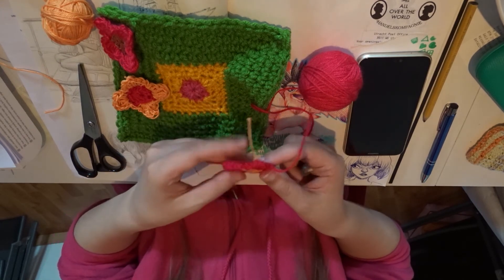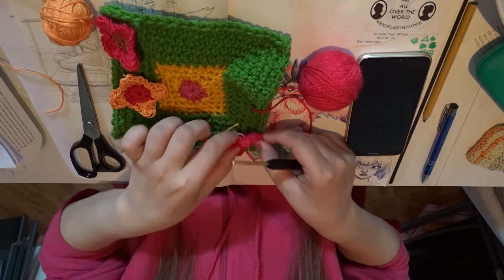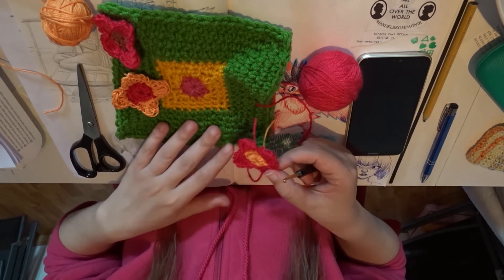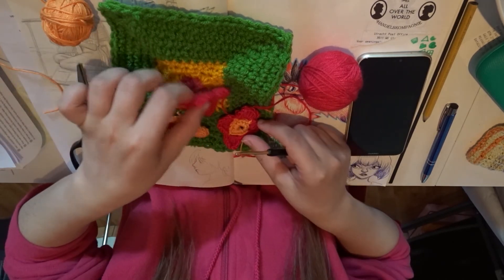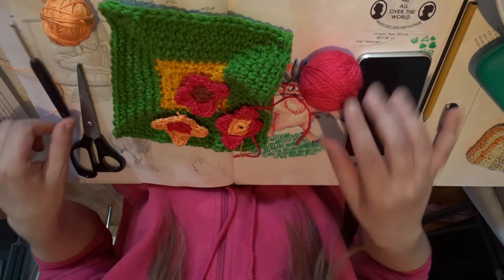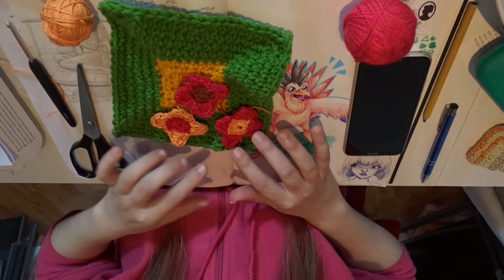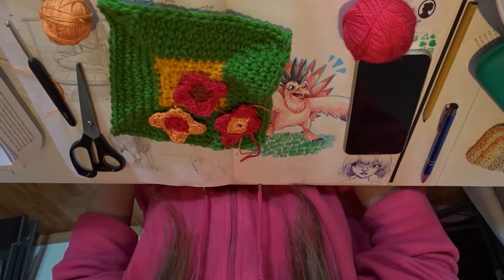And there you have it — another flower! I hope it was clear. I maybe went a bit fast because this is the second time recording it. If you have any questions, just let me know and we'll see if I can explain it some more. So yeah, now I have three little flowers. Thank you for watching and I hope you liked it. Maybe I will do more tutorials like this in the future, you know, with bigger flowers. See you in the next video, bye bye!